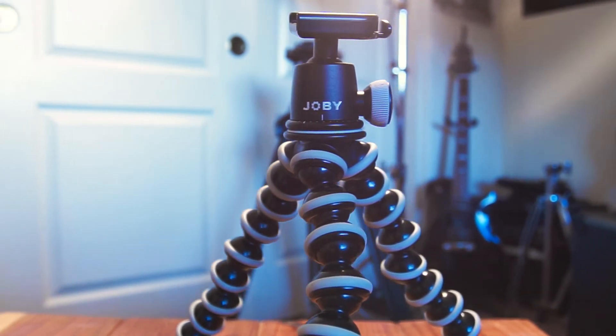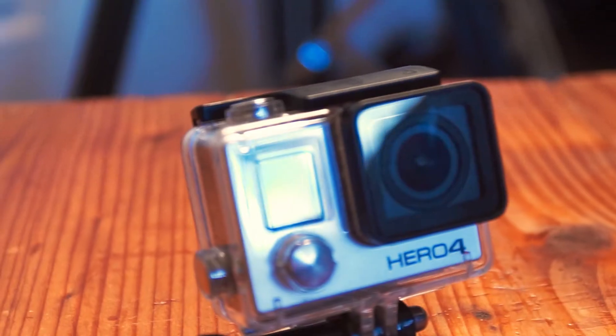Then we have the Joby GorillaPod. This is what I use for vlogging — I can hold the camera out in front of me, or attach it to just about anything. It's great for time-lapses; I can hook it onto objects and get really cool shots. Also in here is the GoPro Hero 4 Black, which shoots 4K at 30 frames per second.